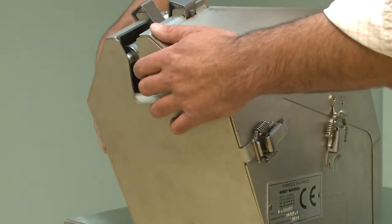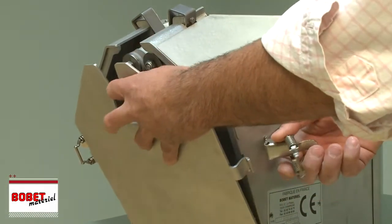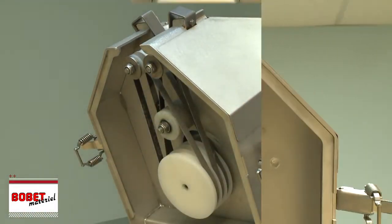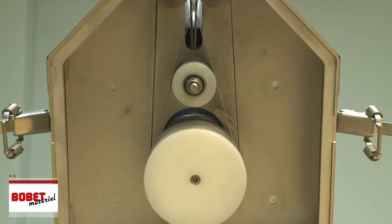The system of toggle fastening enables dismantling without any tool. The specific crossband system provides convex sharpening.